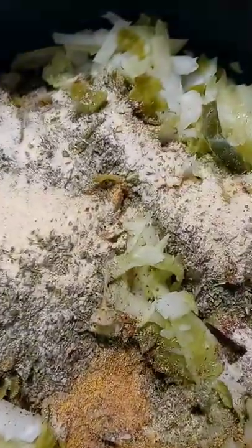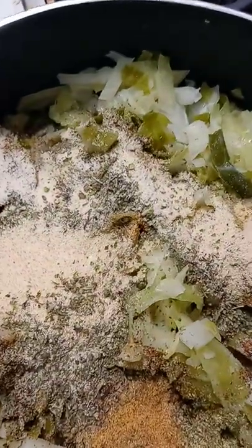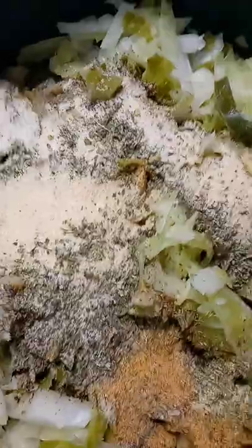I just added my seasonings to my cabbage and I'm going to let this cook down for another 20–30 minutes so it can get a little bit more tender. The seasonings I just added, I will put those in the description. I'm not going to list them all right now for the sake of the time of the video.